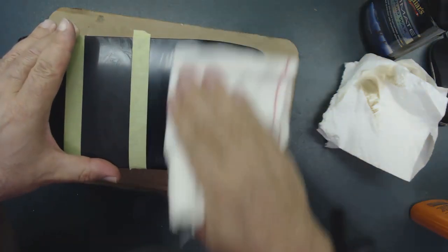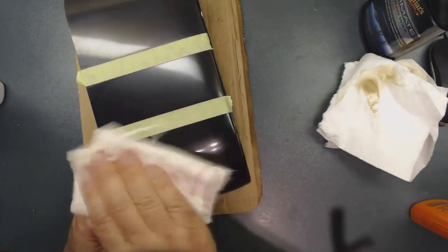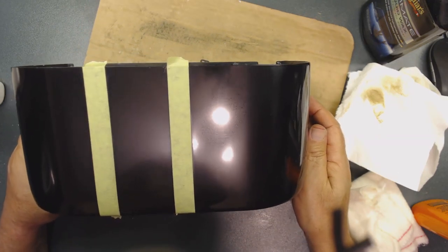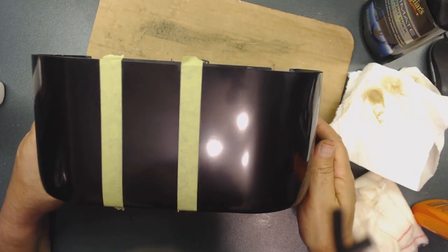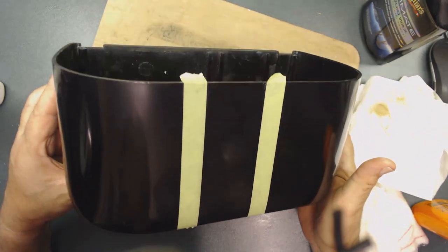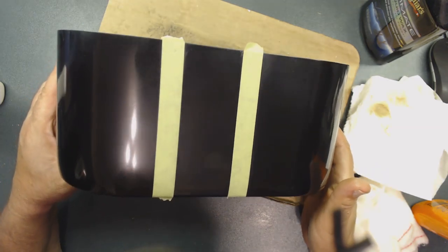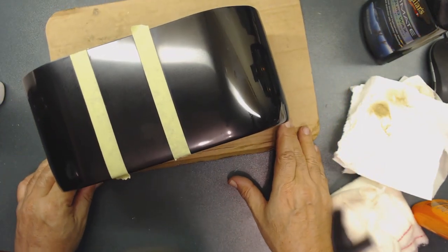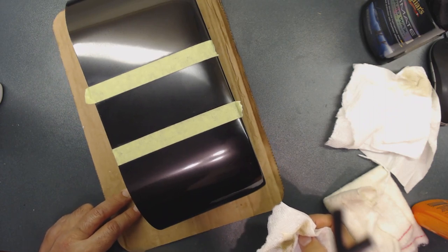That's the first one. See under the light — that's the second one, it's pretty hazy. The New Finish has a little more haze. This third one has the least haze. They all work — it depends on the Bakelite. Now you know why I like to use this particular product. You can see the difference. Let me take the tape out and finish polishing the entire radio.